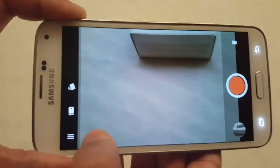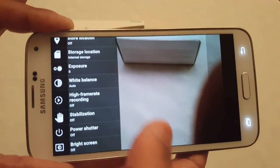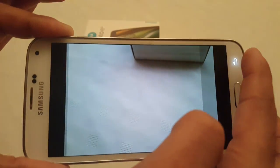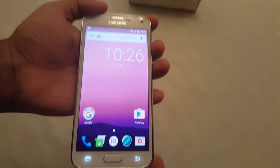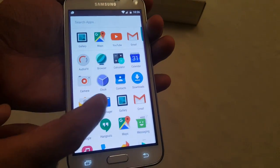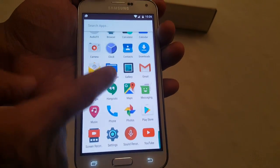Let's just have a look at the camera settings — these are all the different camera settings. Okay, let's come out of the camera and go back into the phone. These are all the applications — the system applications and all my Google applications.